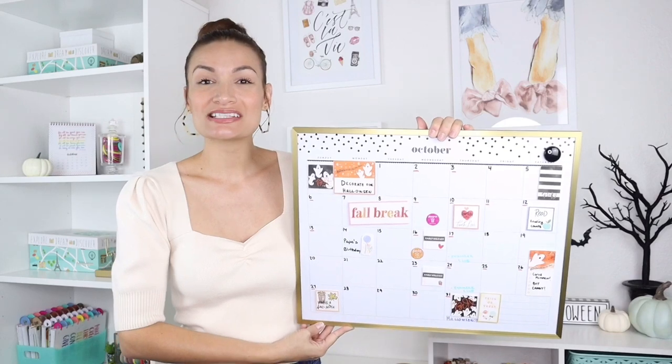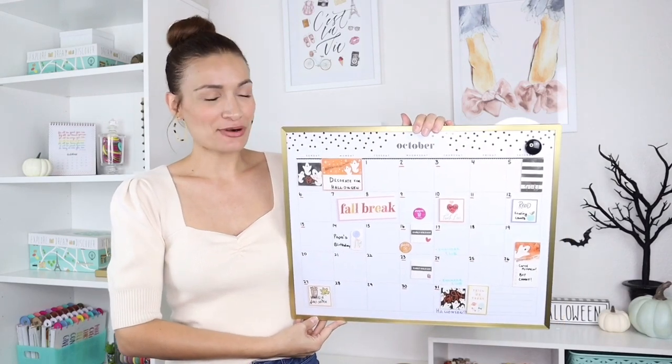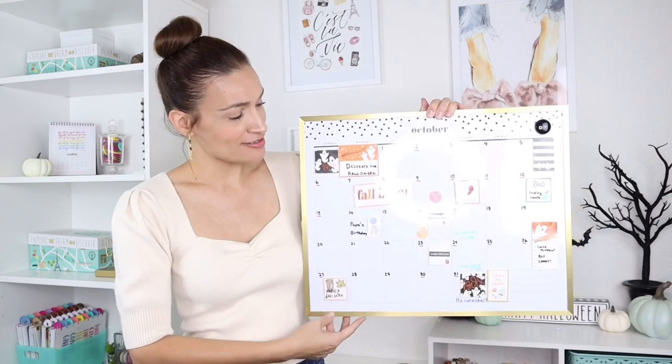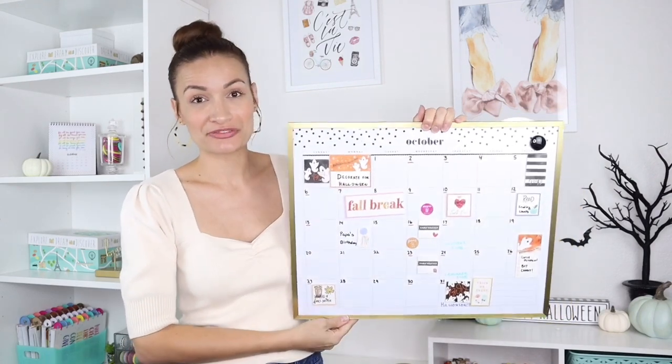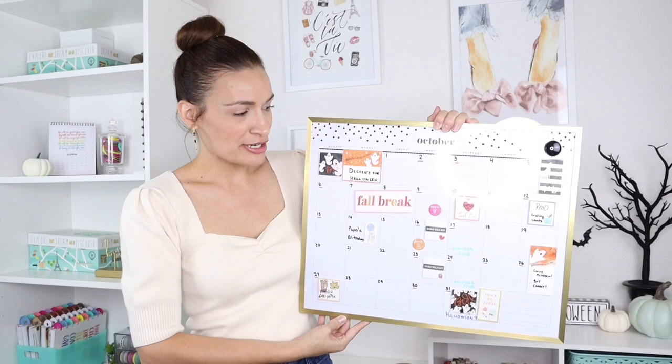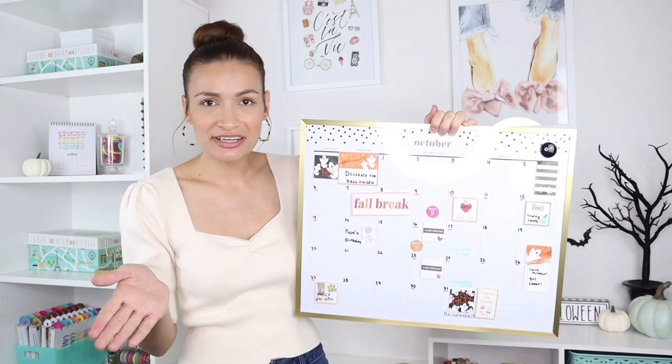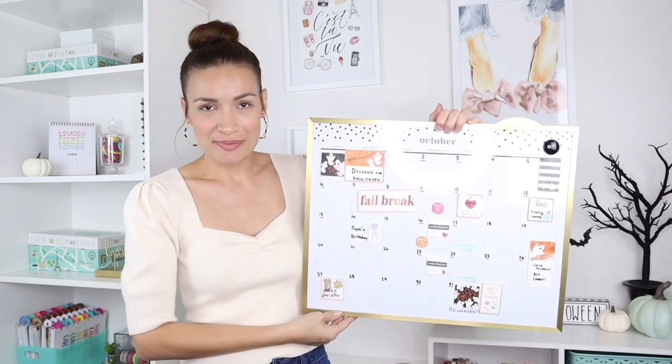Hey Vibe Makers, it's Aile with LB Novelties and it's time for another fun DIY project. This time I'm showing you how to make some really fun sticker decals that you can add onto your dry erase board from the Happy Planner. I really love this dry erase board — it's at Staples at the moment — and I thought why not decorate it and make it fun using some of our Happy Planner stickers.